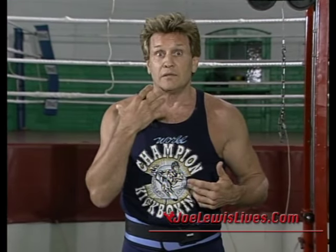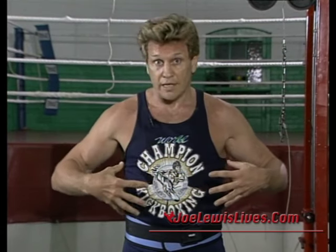You go into judo class, they teach you how to take a fall before they show you how to actually throw someone. You go into kickboxing, they teach you how to take a punch — you build up your chin, your neck, so you can take a good shot upstairs, you build up your midsection so you can take a good kick or body punch. Just like when I was in the Marine Corps, they said before you learn to give an order, you must learn how to take it.